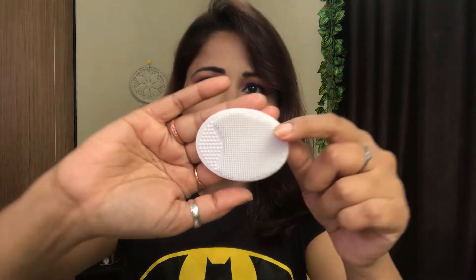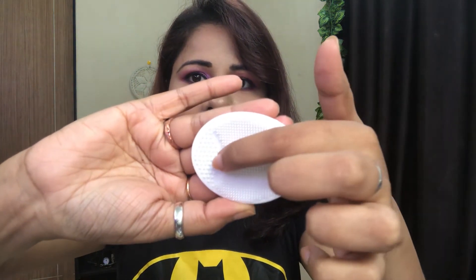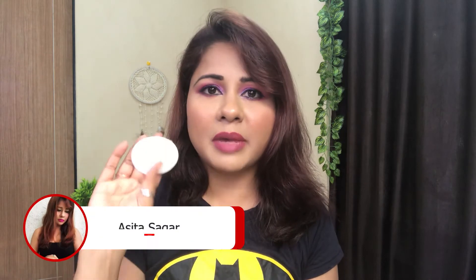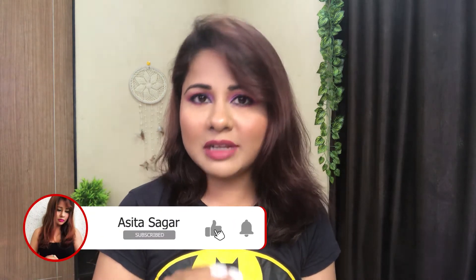My second product looks super cute. It has smaller bristles here and bigger bristles here. There is a handle where you can put your finger and hold it. What you have to do is put your face wash directly on it and scrub it all over, wash it, and dry it in sunlight since it's made of silicone. It's available on Amazon under many brands — expensive and inexpensive ones. Mine is 165 rupees. I will link it in the description box below, so make sure you check that out if you wish to buy.